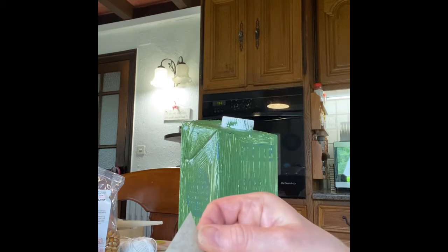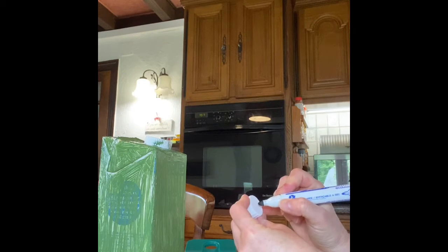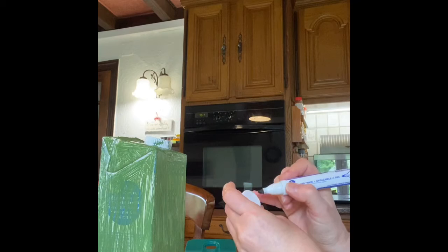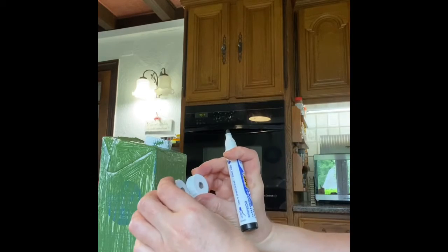Then we can cut a triangle out of cardboard or wood for the beak — we'll put that down here. And then we can draw our eyes like this, and another one. One, two. Those are going to be his eyes.